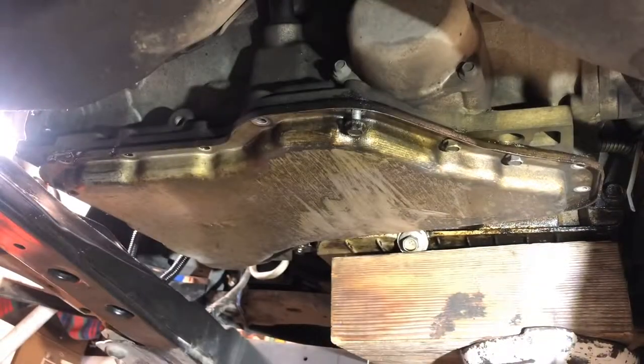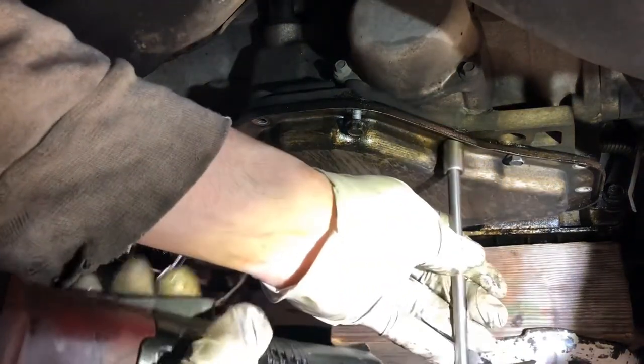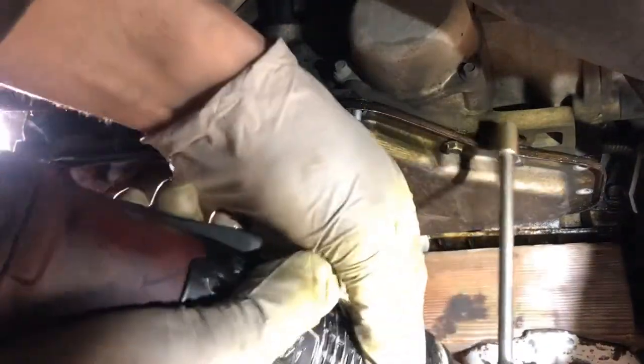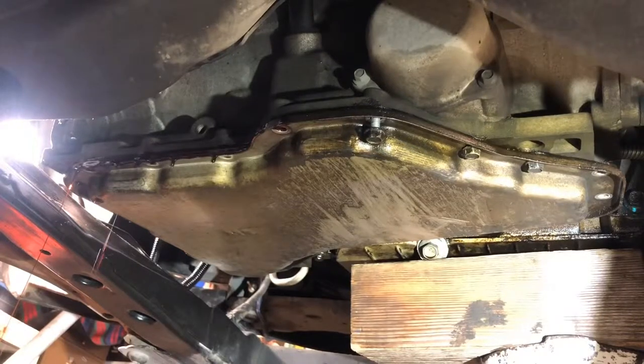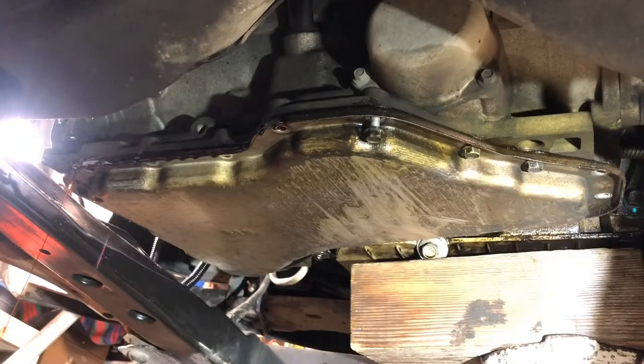We're going to get a lot more here. I'm just going to make sure it kind of collects. There we go — whoa. I kind of figured that would happen, there's a lot of fluid left. Let me just do this here. A lot of it is coming down this way, so let's get a little wide. Let's get this bolt out of here. All right, let's go ahead.